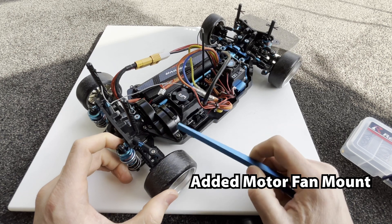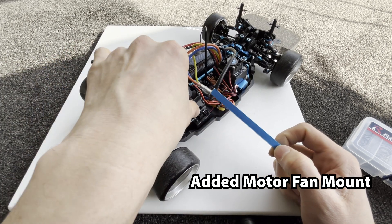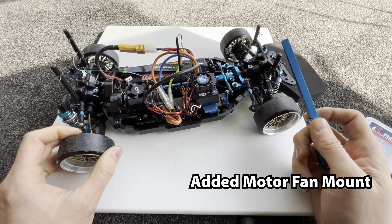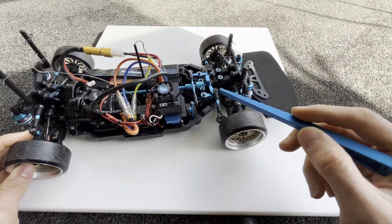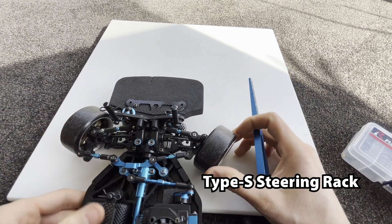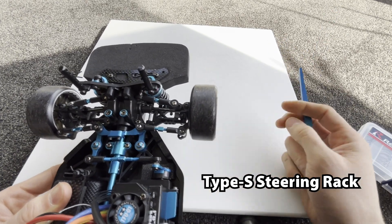Another thing I decided to change: I'm using a fan here instead of the heat sink. The standard TT02 engine cover supports a fan mount, and I believe the fan probably has a better cooling effect on the motor than the heat sink. I also reverted back to the TT02 Type S steering — I think the steering is really good. I'm pretty pleased with it; it doesn't get much better, well, not for this car.